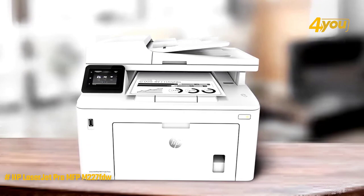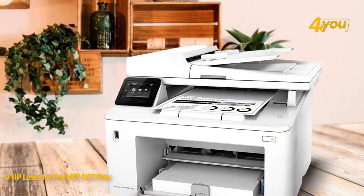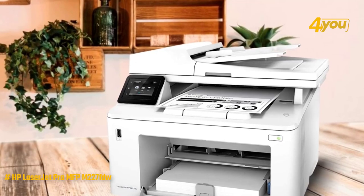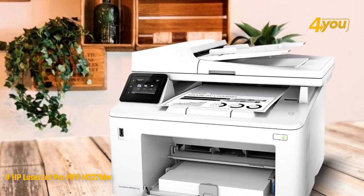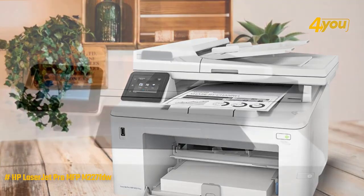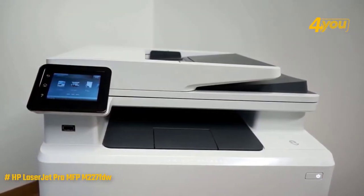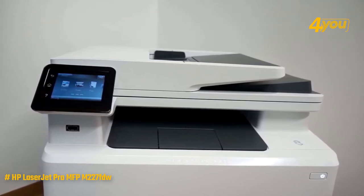This model is a traditional four-in-one multifunction printer — you can print, scan, fax, and copy. This device also has an Ethernet port, Wi-Fi connectivity, and an additional port for inserting a USB thumb drive.